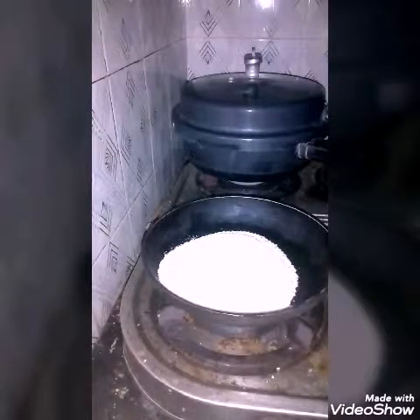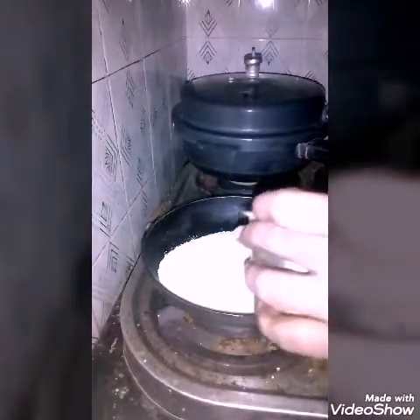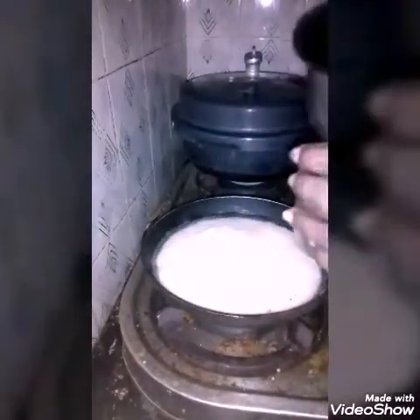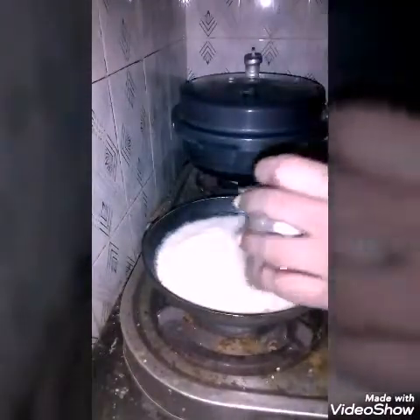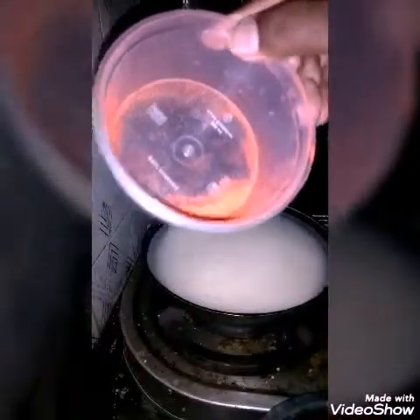For one tumbler of rava, two and a half tumblers of water is added. The rava is already fried so you can use it as it is. Two and a half tumblers of water is added and in that, kesari powder is added. The main advantage is this is easy to make.